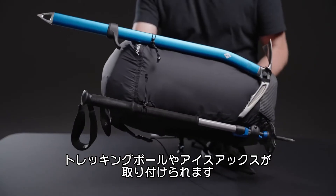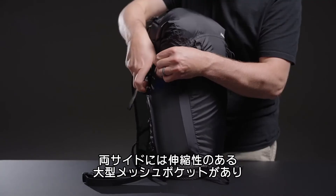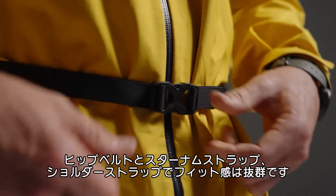Perfect for hiking poles, ice axes, and more. Two oversized mesh side pockets offer a secure fit for water bottles.